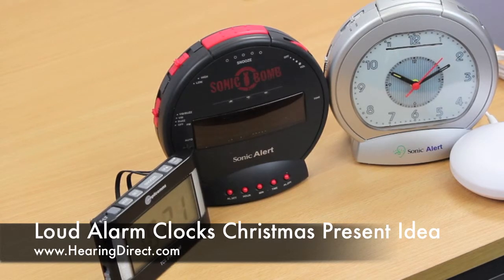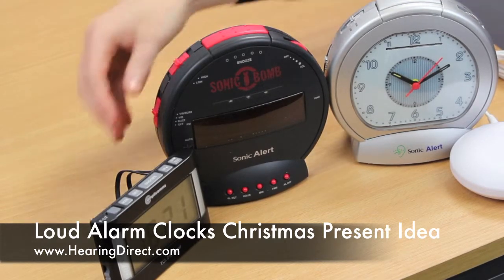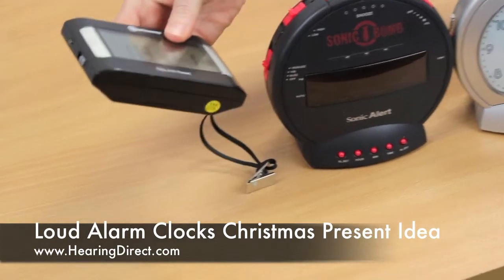You can have digital alarm clocks or analog alarm clocks, and of course a more portable version in the form of this little travel alarm clock.